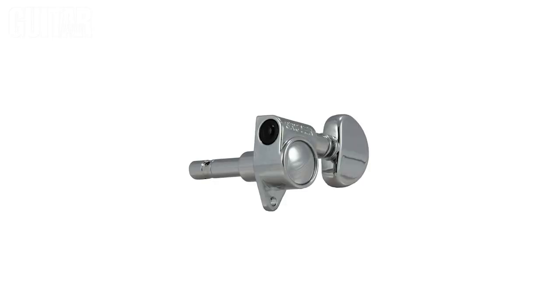What's up? It's Paul from Guitar World and today we're going to be talking about two of Grover's most popular locking tuners. Let's dig in and check it out.